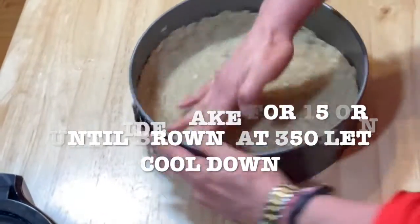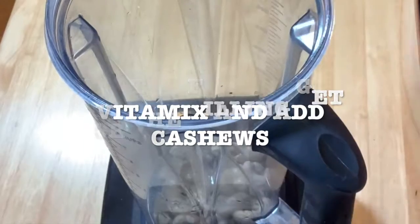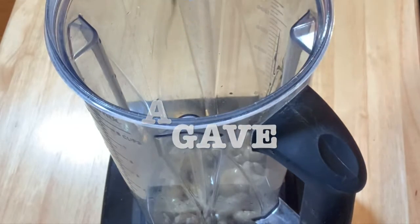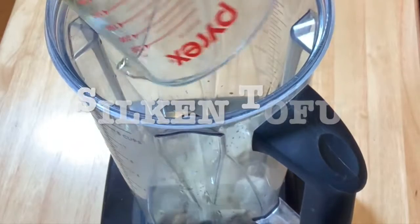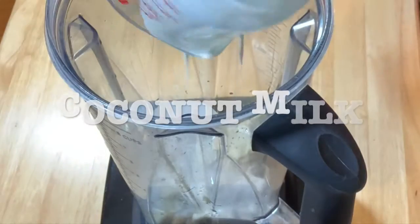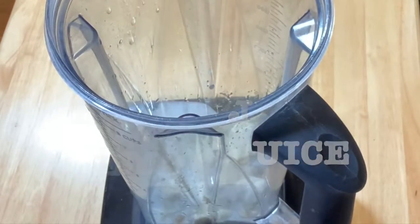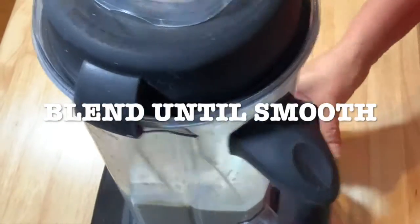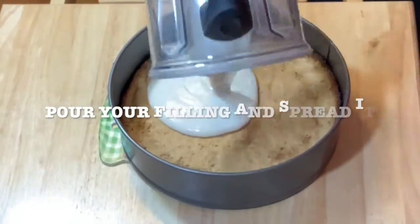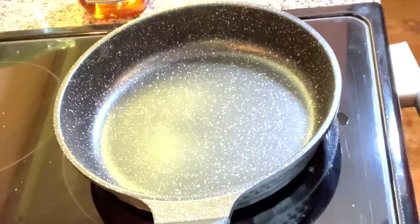Meanwhile, while you're baking your crust, start making your filling. Add your cashews, agave syrup — you can put as much sweetener as you want — then add the silken tofu, coconut milk, and lemon juice. Blend until you get a smooth mix. This is how it looks. Pour it on top of your crust, spread it, and put it in the freezer for 30 minutes.